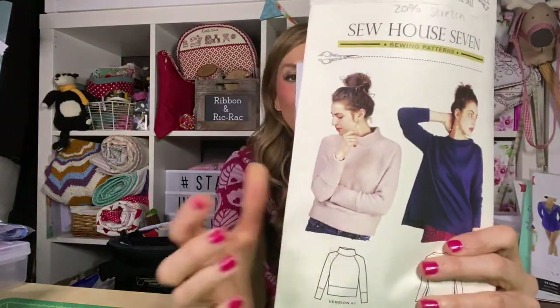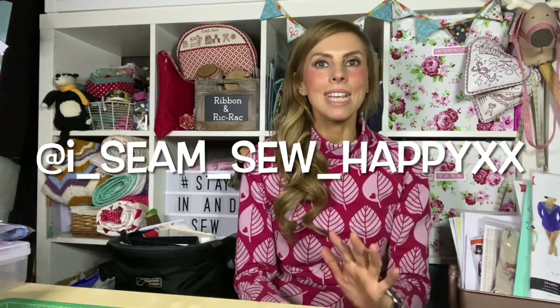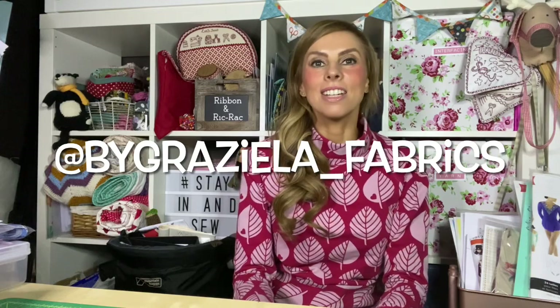As you'll probably know from my previous clip, this is what I've been making — the Soho 7 version 1 — and I've used a metre of this fabric from By Graziella Fabrics. It was from The Sewing Room who tagged me in an Instagram post, and the fabric came directly from By Graziella Fabrics. I won one metre. This jumper, cut for the extra small size, calls for one point six metres — or one and three quarter yards.